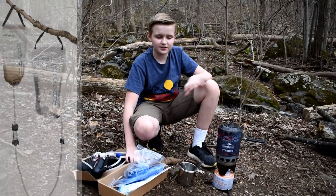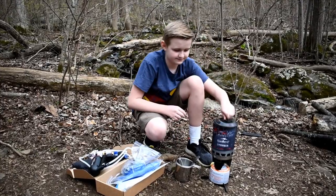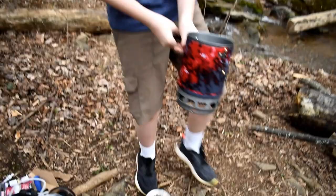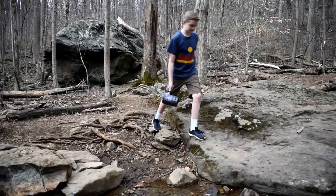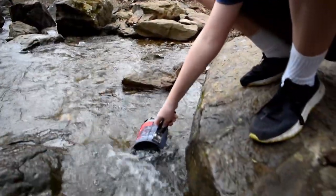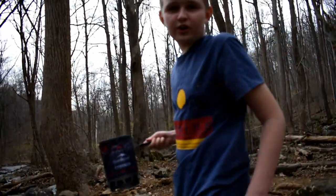I'll be showing you two of these ways in order to make apple cider and hot chocolate. I'm going to take this off and go get some water. All right, we got our water and I'm going to show you how to boil it.